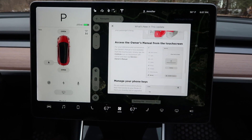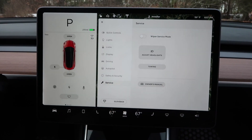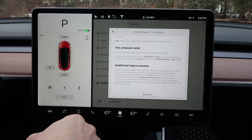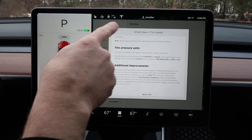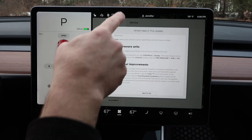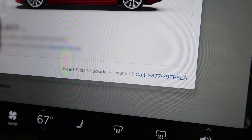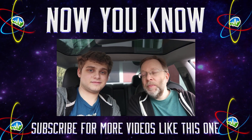Now you can access the owner's manual from the touchscreen — down here under service, there's your owner's manual. You can also change tire pressure units between bar and PSI. And if you want to contact roadside assistance, just hit the Tesla T at the top, and as long as your phone is connected via Bluetooth, the phone number will pop up and you can hit it to call.